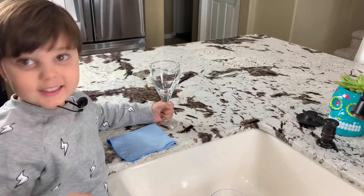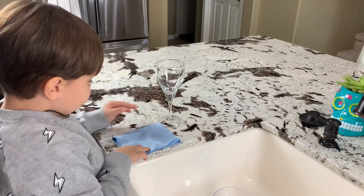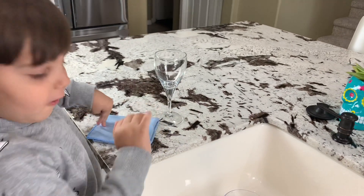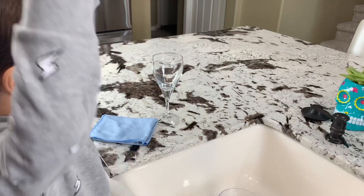Kids, for this experiment we need a glass, and we need a claw, and we need water. Let's do it.